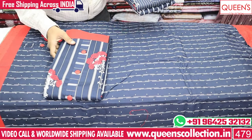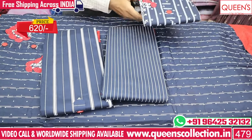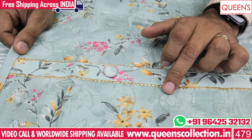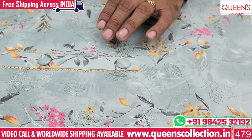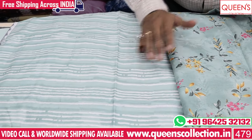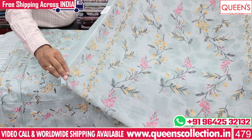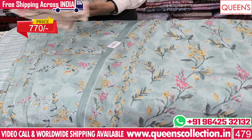We also have prints on the top — different prints and same prints. This variety has English colors on the top with sequence working and thread work. There are self-to-self tone designs with a lot of boundaries. The same color concept is 100% cotton. There are a lot of elegant varieties in sober and elegant colors.